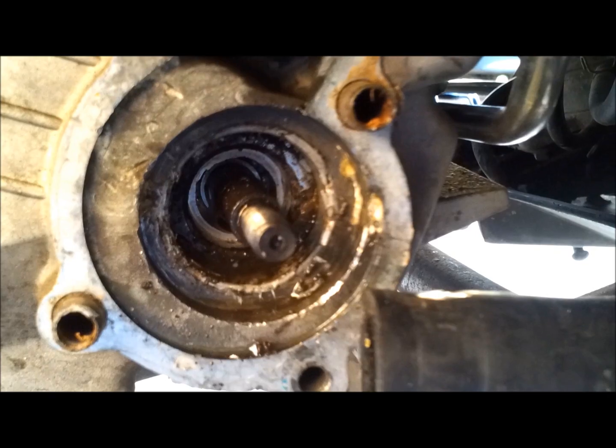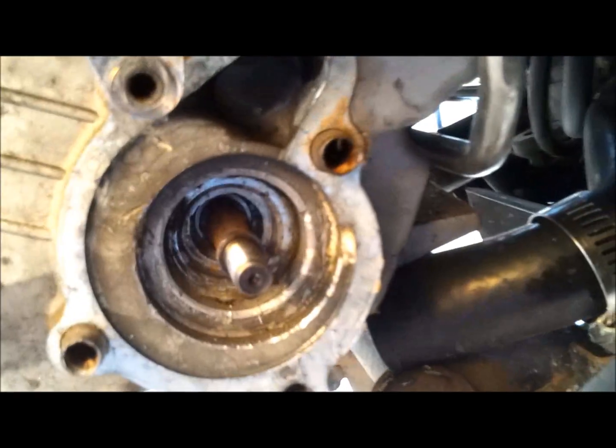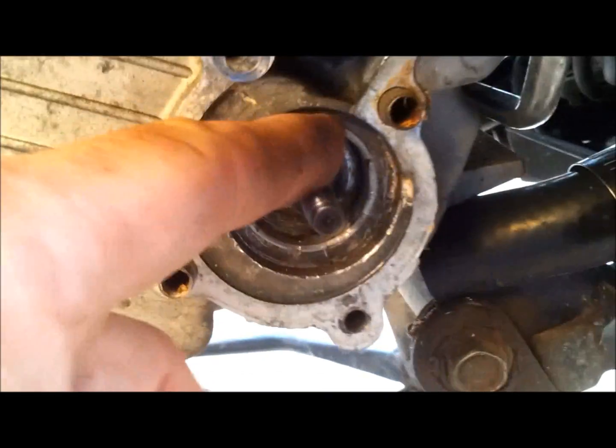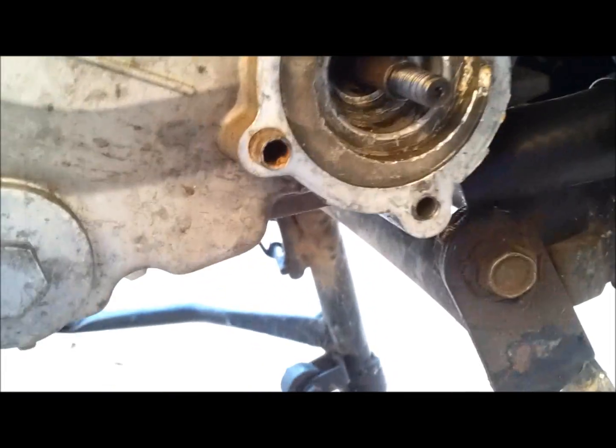Now we've got to clean up the inside and get all that nasty stuff out of there. Once that's cleaned up we can start putting the new parts back in. The housing is pretty well cleaned out, all the seal mating surfaces are free of debris. The shaft had some rust on it — scrape that off and wipe it down as best you can.